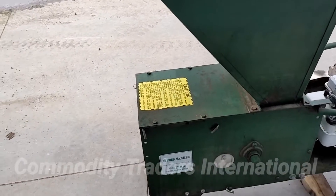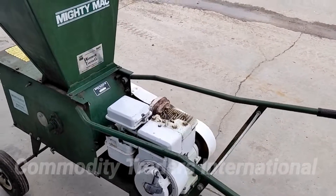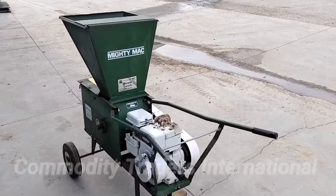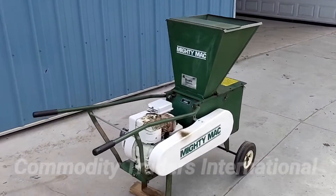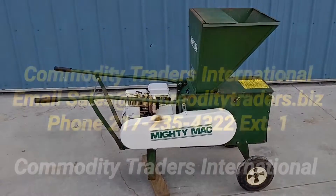This has been a look at the Mighty Mac biomass shredder. Please contact us — a link to our website will be in the video description down below. Please see our other videos for all other seed, grain, and feed processing equipment. Thank you for watching.